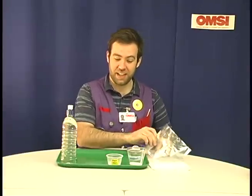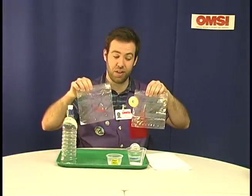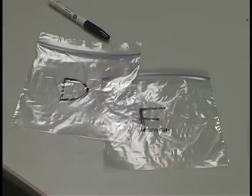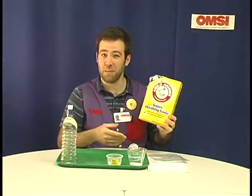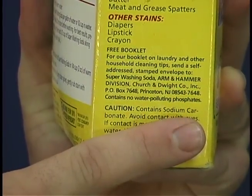In this experiment, we're taking two baggies, one labeled D for detergent and one labeled E for Epsom salt, and we're going to be witnessing a temperature change. For the detergent, we're just using washing soda — you want to make sure that it contains sodium carbonate. Many brands work just as well.